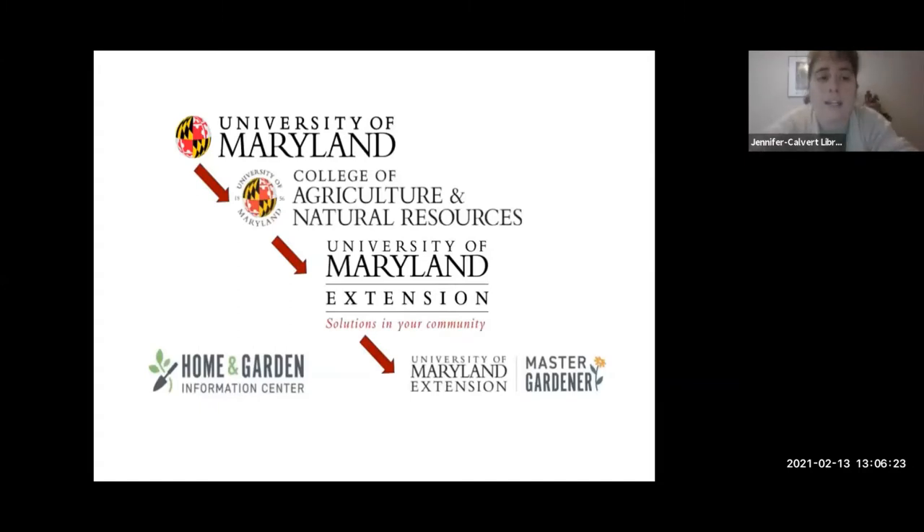A little bit about the Master Gardener program: it is a University of Maryland service connected to the university extension, and their mission is to educate our community about safe, effective, and sustainable horticultural practices that build healthy gardens, landscapes, and communities. Jim will also be discussing his project managing the children's gardens at the Anne Marie Sculpture Garden and Arts Center. Our next Garden Smarter program will be next Saturday, February 20th at 10 a.m., discussing container gardening — bags, barrels, and old boots — and you can register through the Calvert Library website.